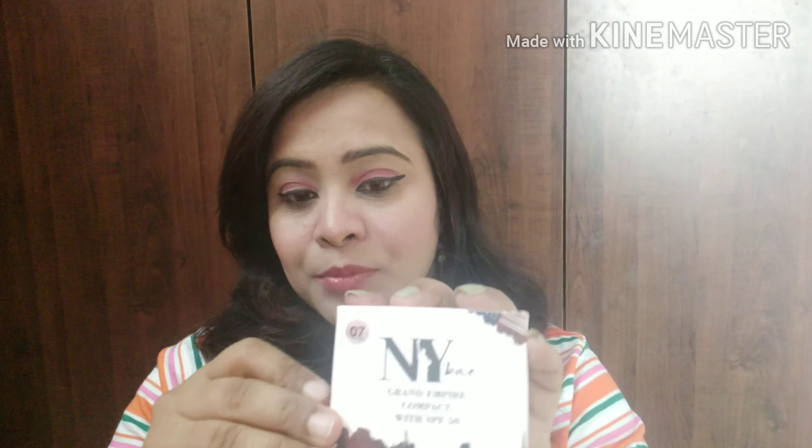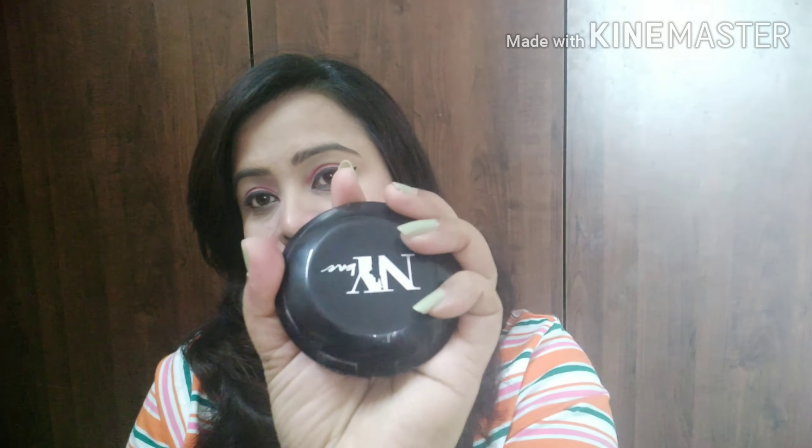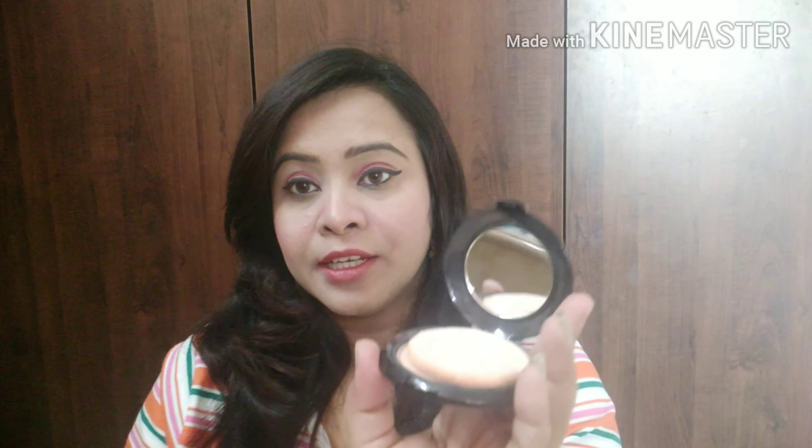I am going to open it now. It is a plastic container — not a big container, but not a low quality container either. When you open it, you also get a mirror and you also get a sponge included.